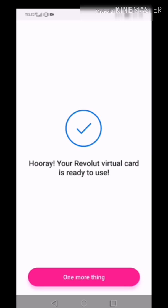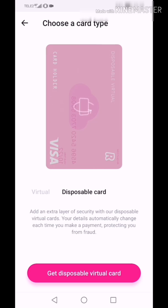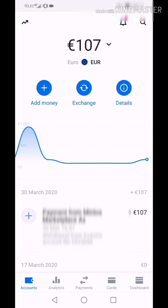Let's also take a disposable virtual card. Click the disposable card. Done. That was it, my dear Revolut users. I hope you enjoyed the video. Until the next time. Bye.